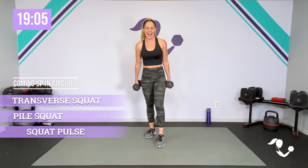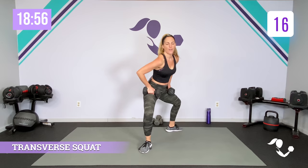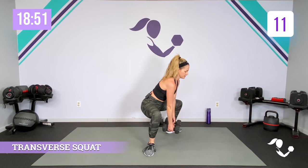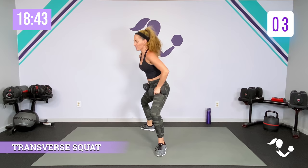Grab those weights. You got 20 seconds transverse — here we go. Step it out, bring it in, drop it low, bring it in. Your weights can be low if you want to keep them here — sometimes that helps you get a little lower — or you can rack them. On the diagonal stepping — three, two, one.